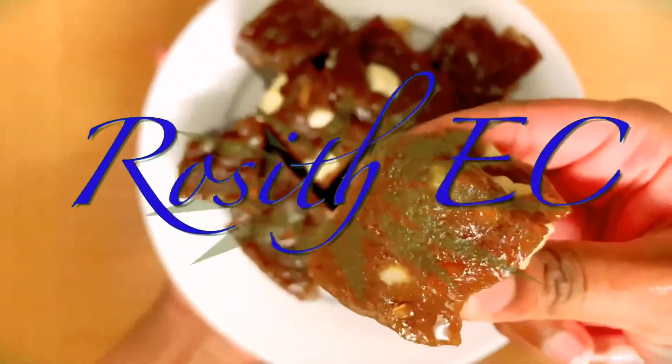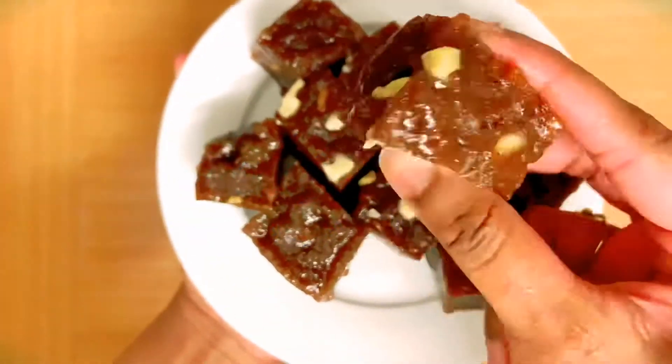The dish is made in the dish. First of all, I have a dish.